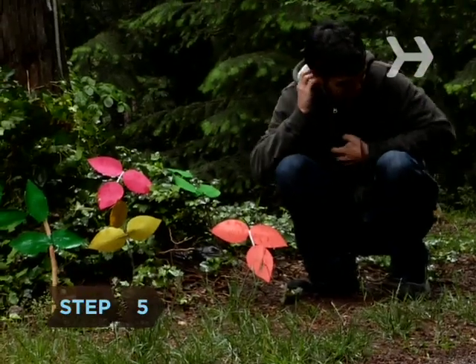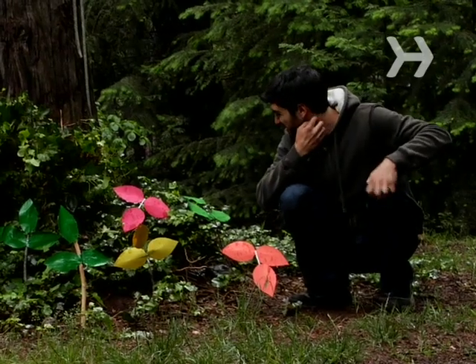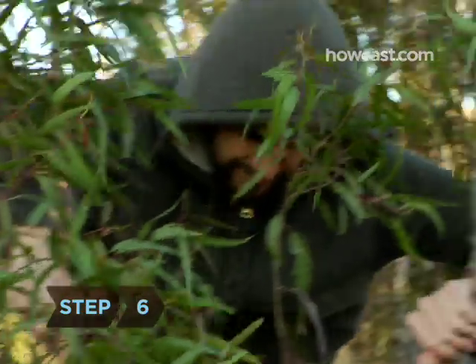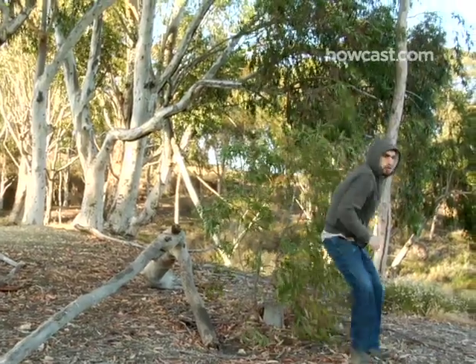Step 5. Since poison ivy can take many shapes and forms, the best idea is to avoid anything that has three leaves. Why take a chance? Step 6. No matter how vigilant you plan to be, wear long pants and long sleeves if you're walking through bushes and vines.